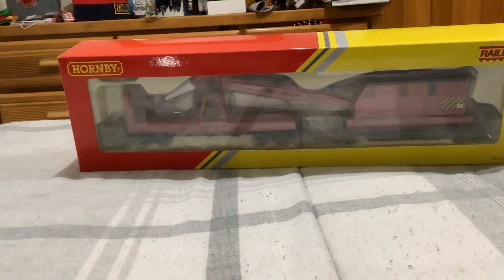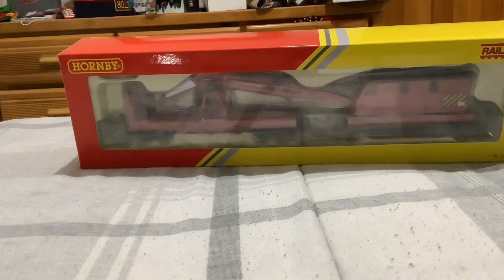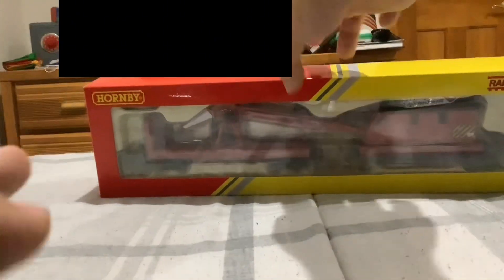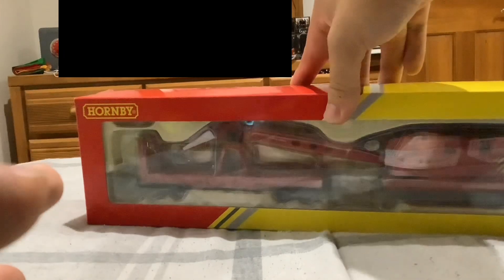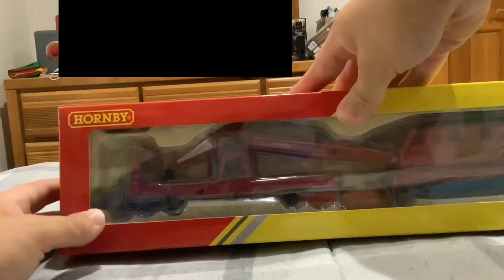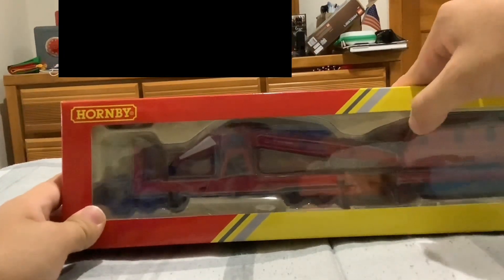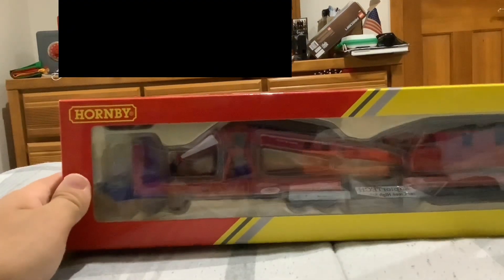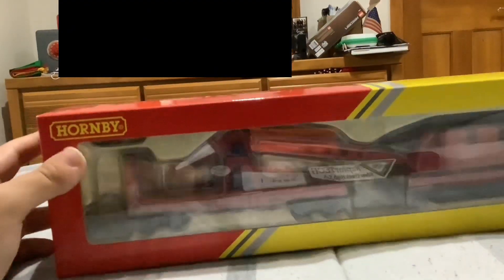Hello, this is Sawbill again from the Plus Creator, and today we're going to be reviewing the Hornby Breakdown Train. I ordered this because I always wanted a breakdown train, and I had a wooden railway version of Rocky, but I somehow lost him. So this is going to be cool. The back machine looks well done. Let's get to it.